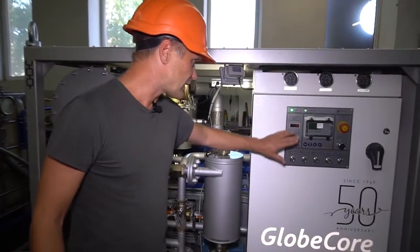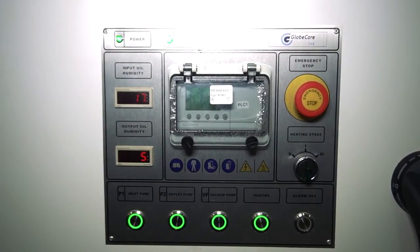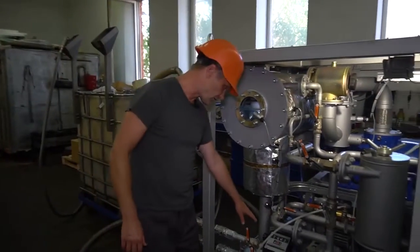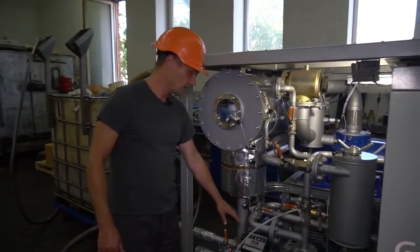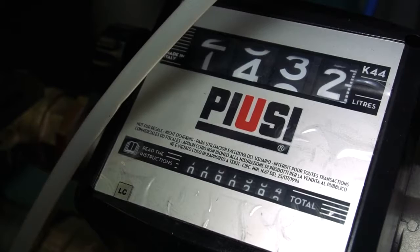Their displays are at the control panel, which enables you to observe the drying process dynamics. There is also a liquid counter, with which you can easily calculate the amount of oil treated.